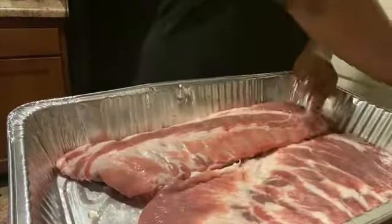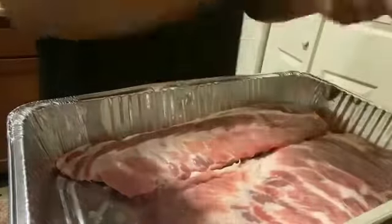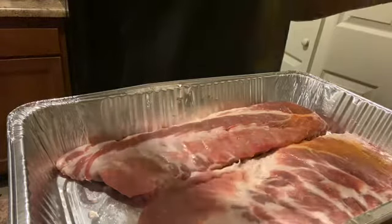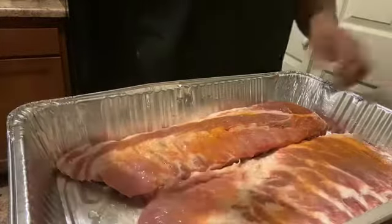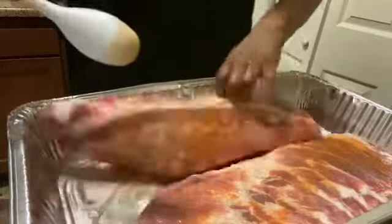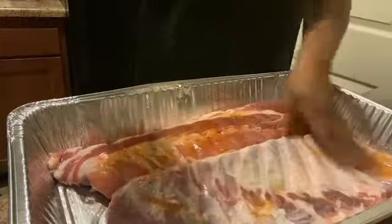Alright, so now I'm gonna go ahead and add my seasonings. This is some seasoning salt. I'm just gonna flip it and add some to the other side as well. You don't have to add some to the other side — it's totally up to you, this is just what I like to do.